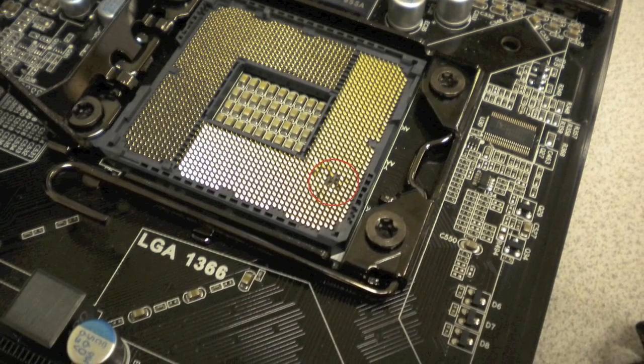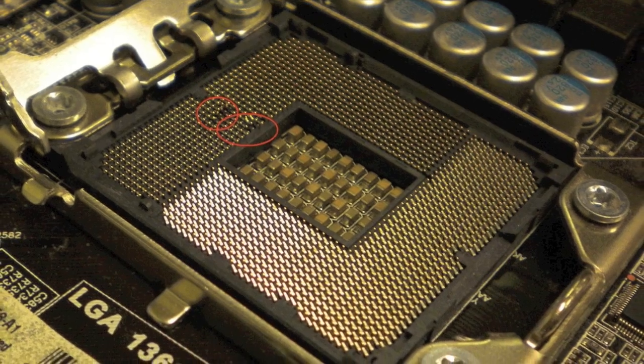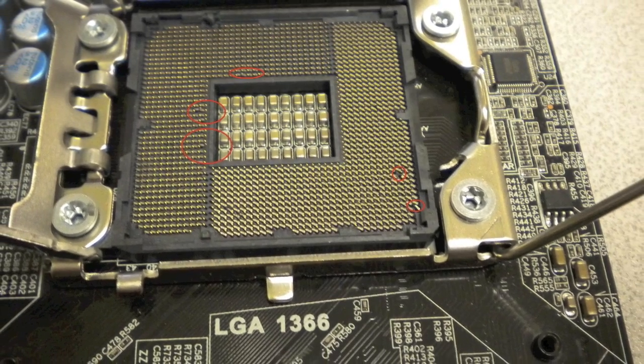Here are a few images of some boards we have received back with bent pins. Make sure you identify any possible bent pins before sending your board back for RMA service.